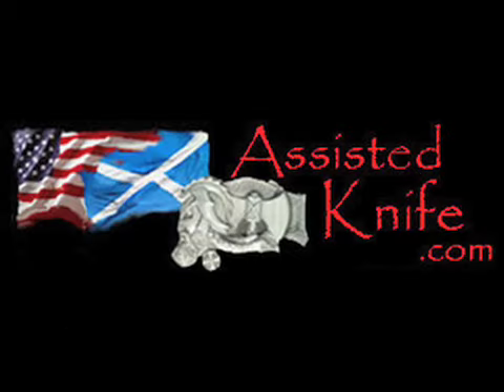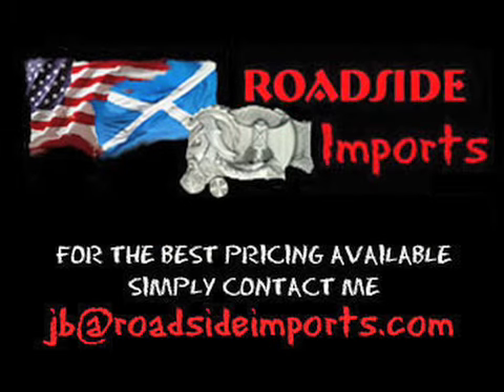Available at assistedknife.com. Got questions? Email me at jv@roadsideimports.com.